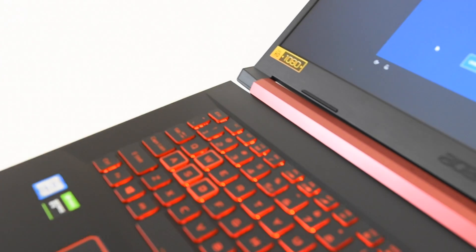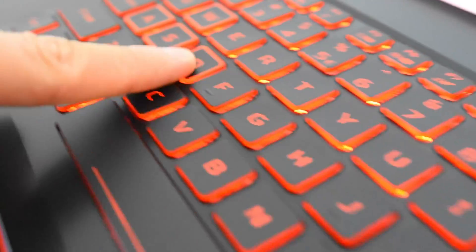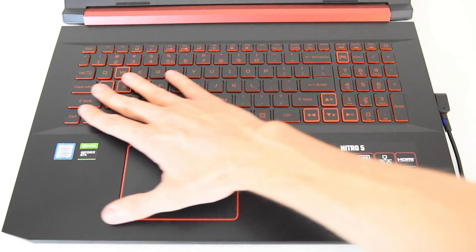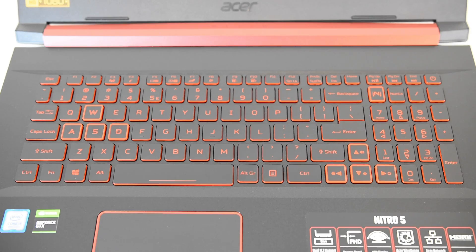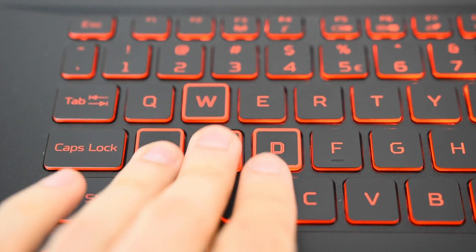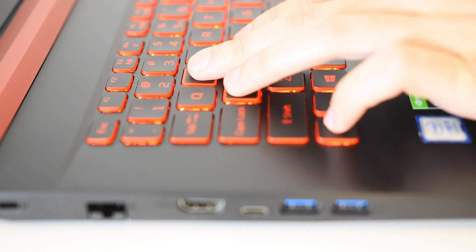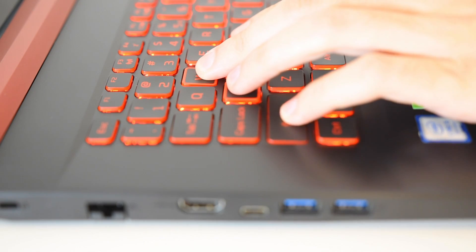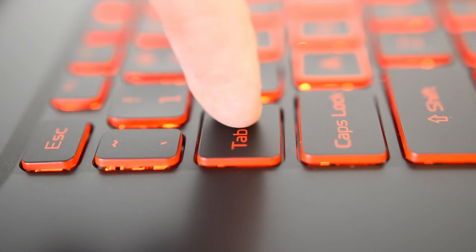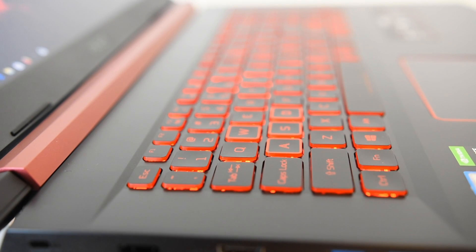The keyboard is definitely a strong suit on this laptop. It's got nice backlit chiclet keys. They work really well — good pressure and fairly good travel. I like how they feel. They're fairly sturdy and great for typing and even for gaming. I found no issues while using this. The WASD keys are highlighted, which is kind of funny. I guess they're trying to appeal to gamers, letting you know where to put your hand if you're going to play an FPS game. Kind of funny because not all games use WASD, so it's interesting that they included that.